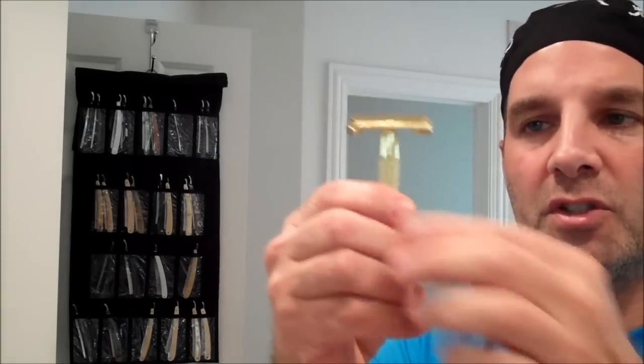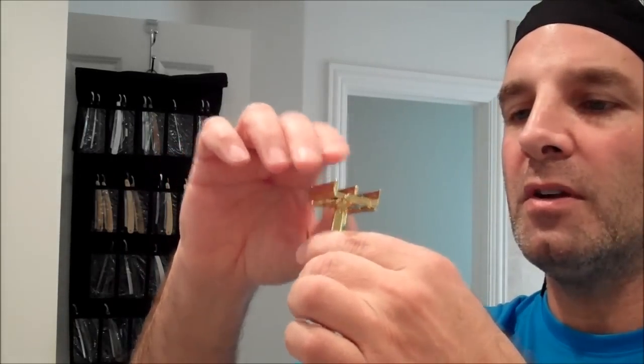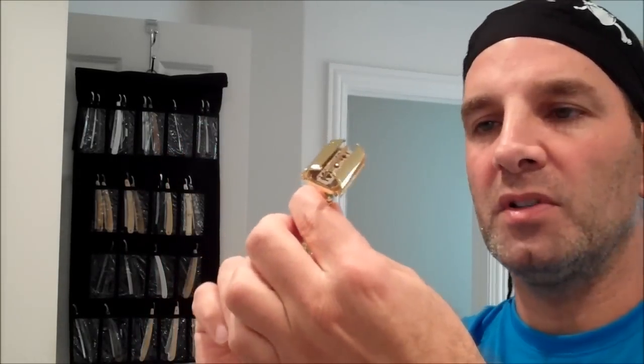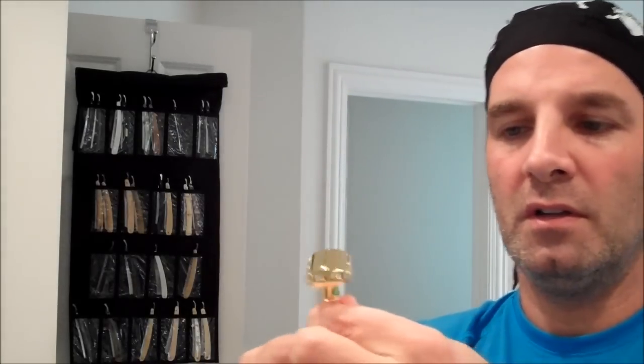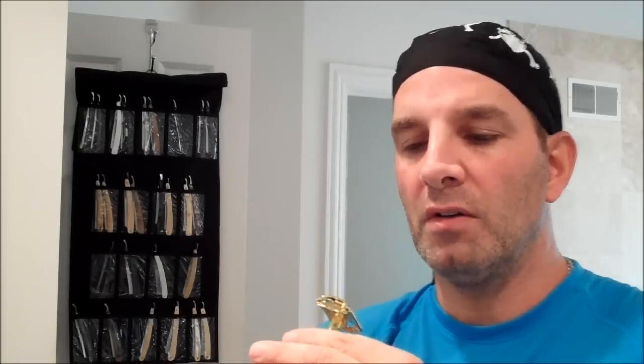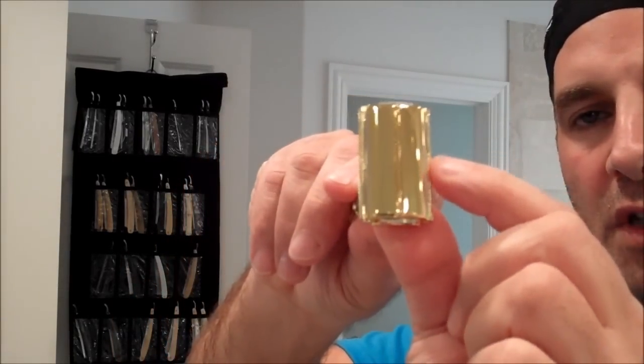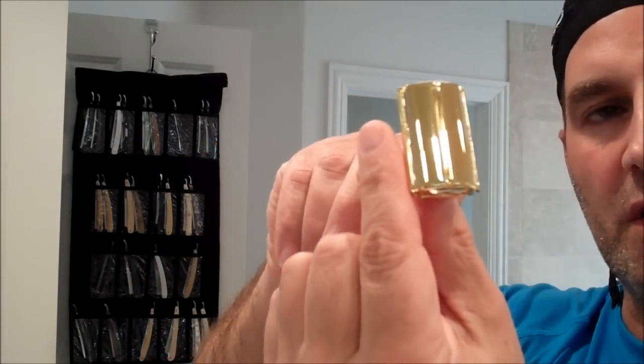We're going to perform a three-pass shave today with this Weishi. We'll just load it up with a nice new blade — drop it in there. These are very simplistic to load: just drop it in, tighten it down, and you're ready to go. It's a new razor, still has the tag on it. We want to make sure that when the blade loads, it looks like it's evenly loaded on both sides so it doesn't protrude more on one side than the other.